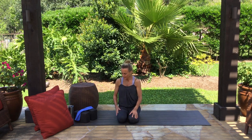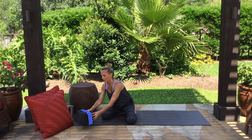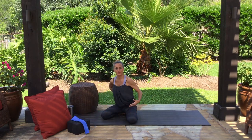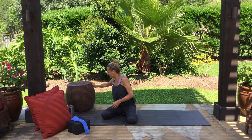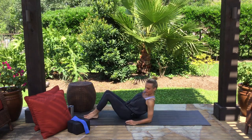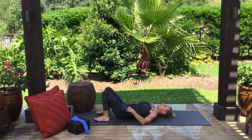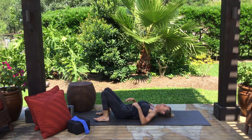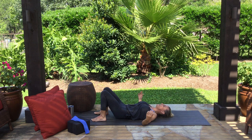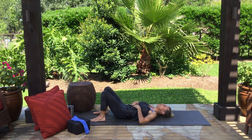We're going to lie down because lower backs like it a little bit better than all this sitting you've probably been doing. Lie down on your back, knees bent, feet flat on the floor, arms wherever you want them — out to the side or up on your tummy.